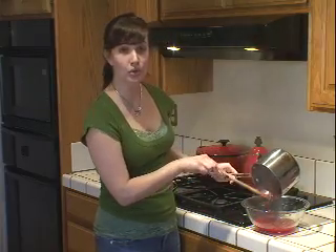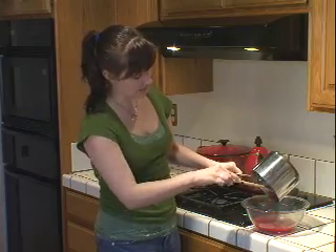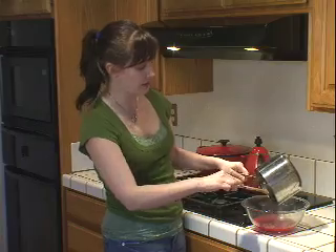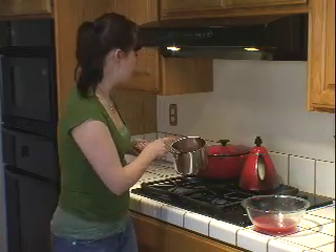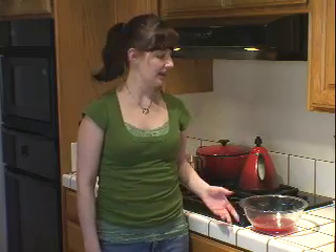When you let it cool it'll actually thicken up quite a bit and it'll be almost like a jam — that's how you can use it. You can either use it cool like that or warm as a topping for ice cream, maybe even for cake. It's got a nice bright, fresh, tart flavor of spring and I love to use it, and I think you will too.